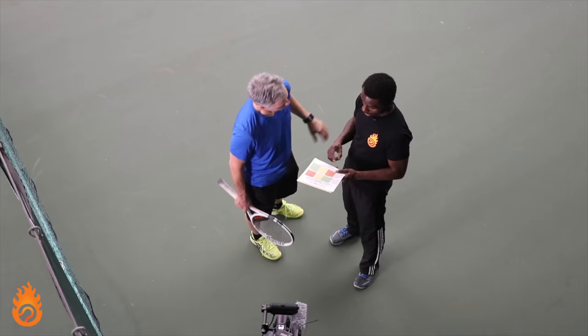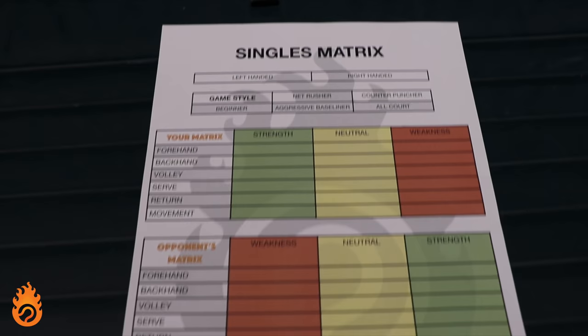Me and Kevin both have a player today. We're going to be in their corner helping guide them through the process we've come up with to help evaluate an opponent, evaluate themselves, and then come up with a cohesive plan of attack.